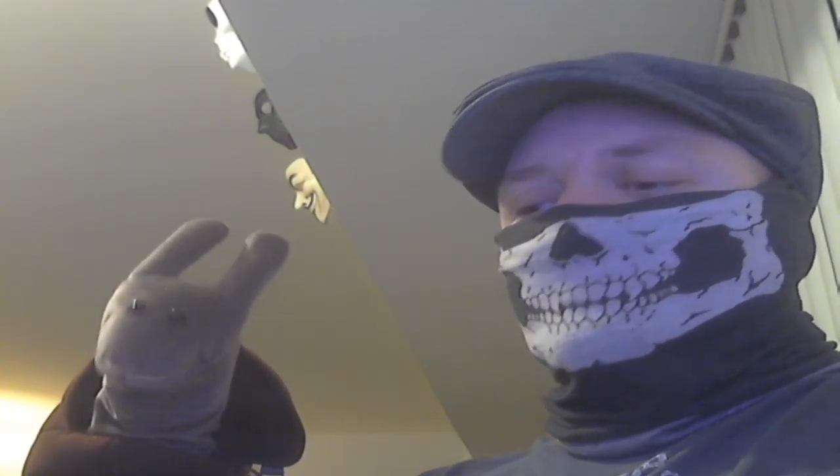Hello everybody. I am Bones. And I'm Shelly. Hello everyone. We are doing a new segment today called Let's Review, and we're here to show you guys this company called American Paper Optics.